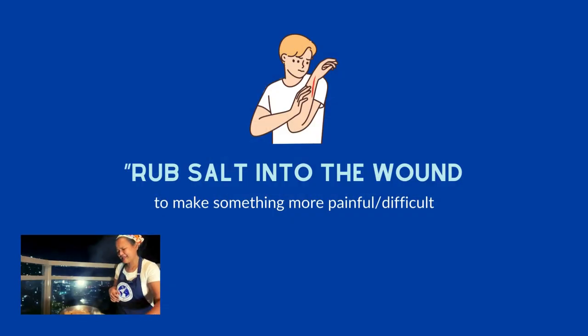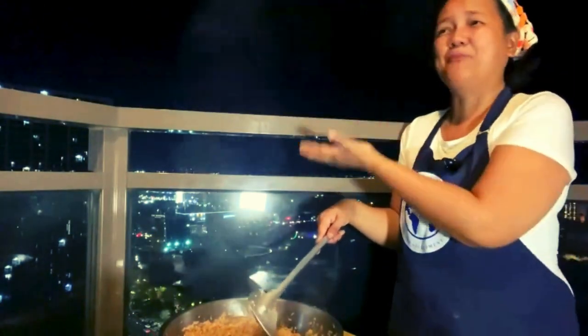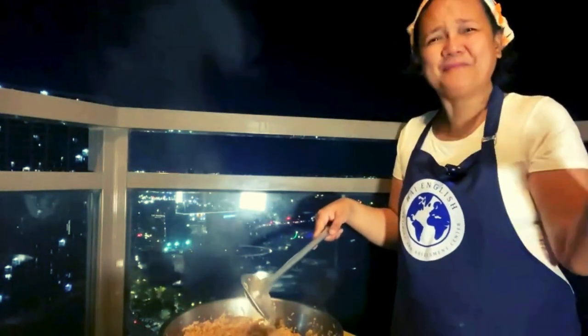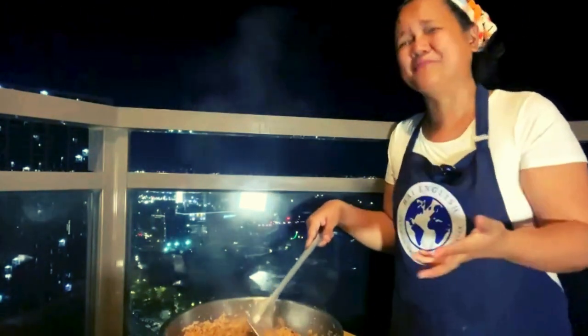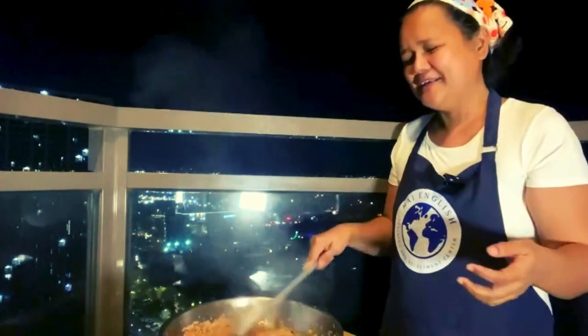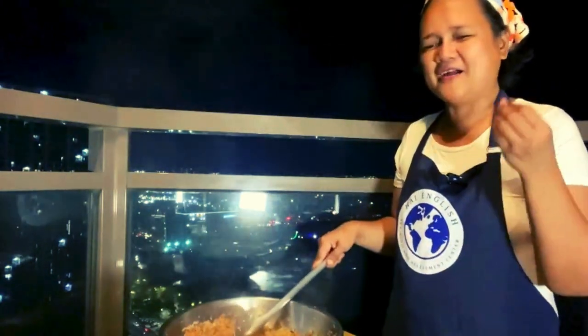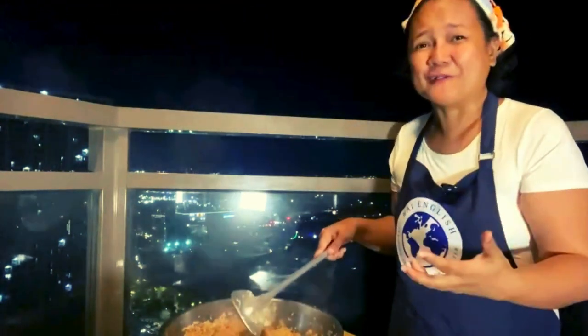Rub salt in the wound — to make something more painful. For example, Katniel broke up with her boyfriend, and then the mother said, 'I told you to break up with him a long time ago, but you stuck it out with him for 11 years. Your boyfriend was a womanizer.' So instead of consoling her, the mother rubs salt in the wound — the mother made things more difficult for Katniel.